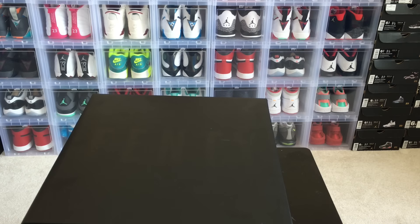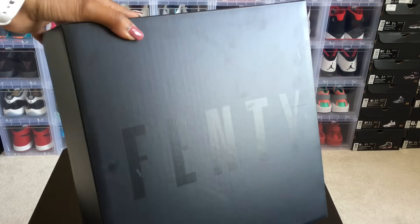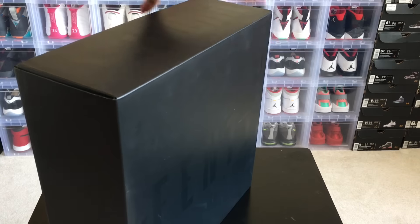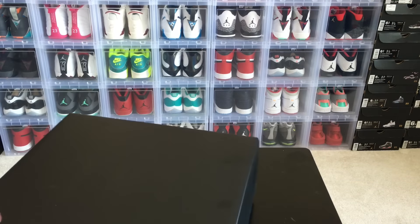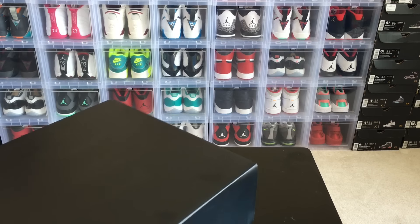Hey there YouTube, this is herself_23, and today I bring you a review on the Rihanna Fenty trainers. Here's the box it comes in — an all black box which I think is really elegant. It says Fenty on the front, and on this side of the box it says Puma.